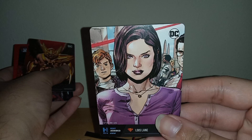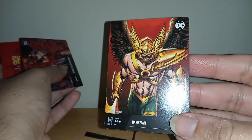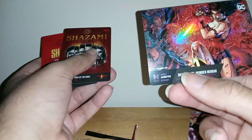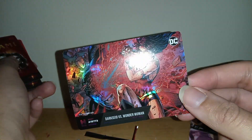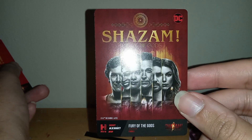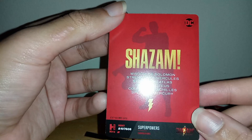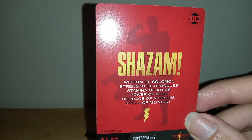Ooh, look at this — Hawkman, nice, I like the art. Look at this hologram — Darkseid vs Wonder Woman, pretty cool, nice. Ooh, another Shazam one — Shazam Fury of the Gods, all the characters from the movie, awesome! And then here's another Shazam card, the last one from this pack: Wisdom of Solomon, Strength of Hercules, Stamina of Atlas, Power of Zeus, Courage of Achilles, Speed of Mercury — that's pretty cool, I like it.